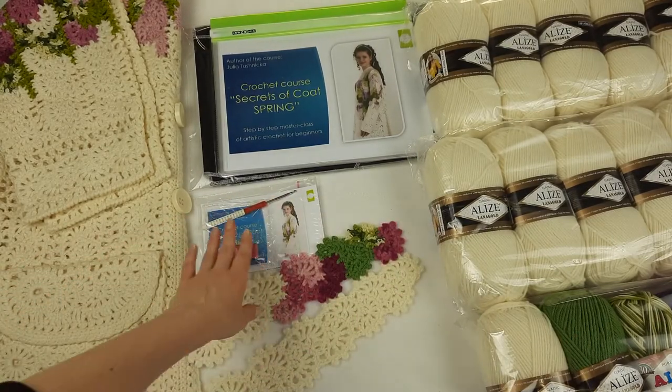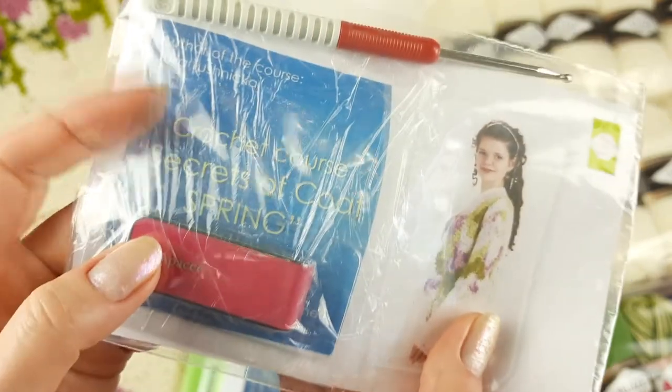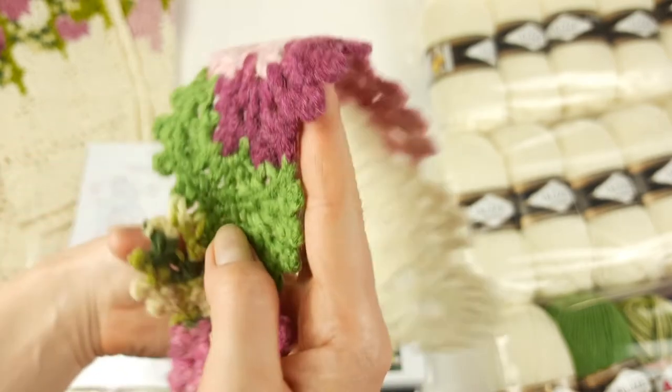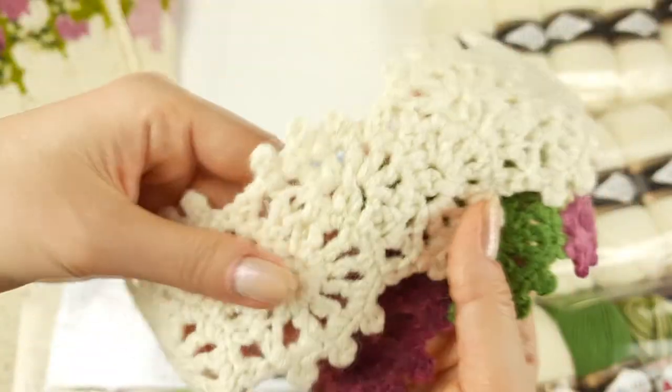Let's place the USB flash drive, crochet hook, and lace ribbon samples into our journal. At the first page we can place the USB flash drive with the full crochet course and the crochet hook — size three and a half millimeters. As the first lesson we have information about the first lace ribbon, so I will place the two samples there. Let's place them at the first page.